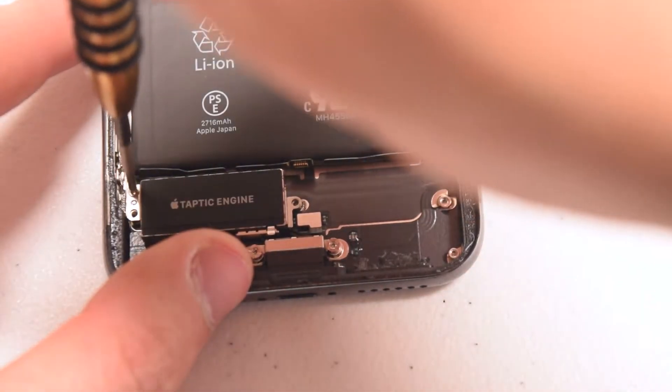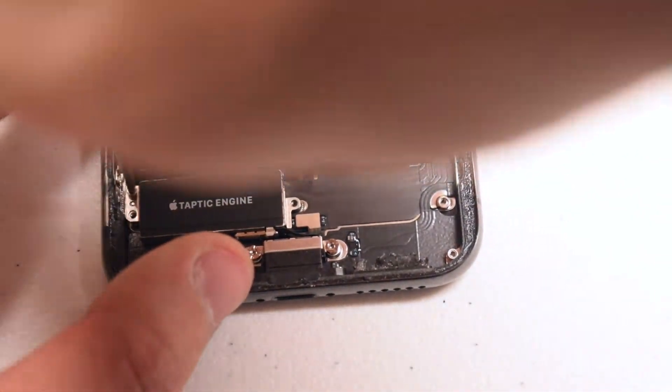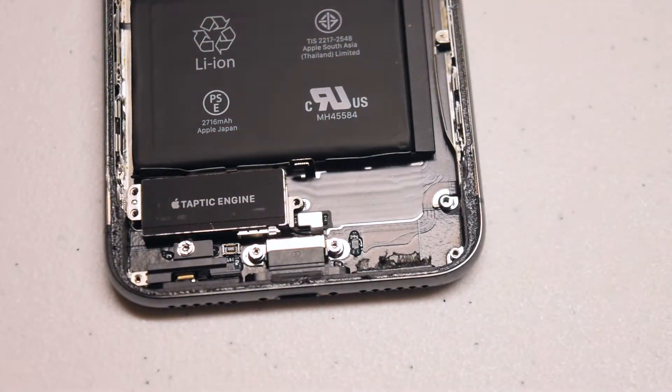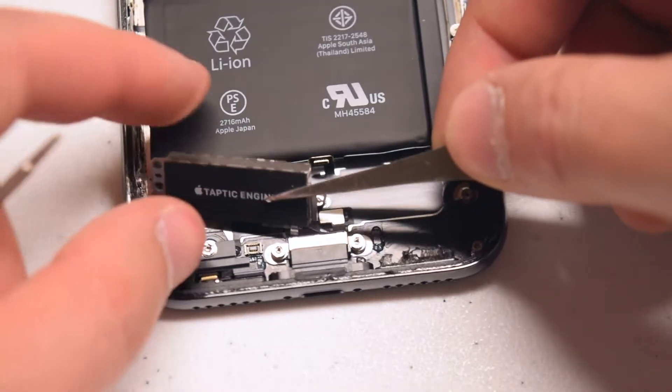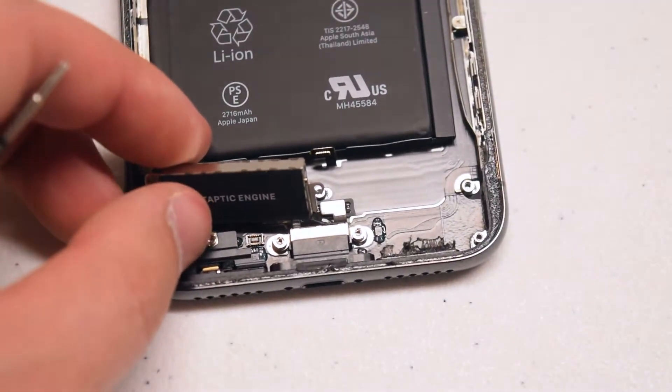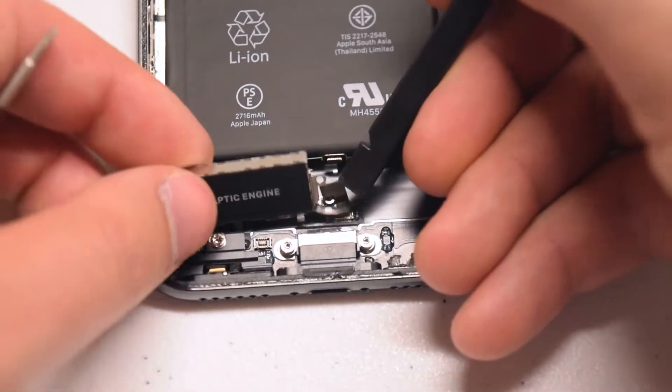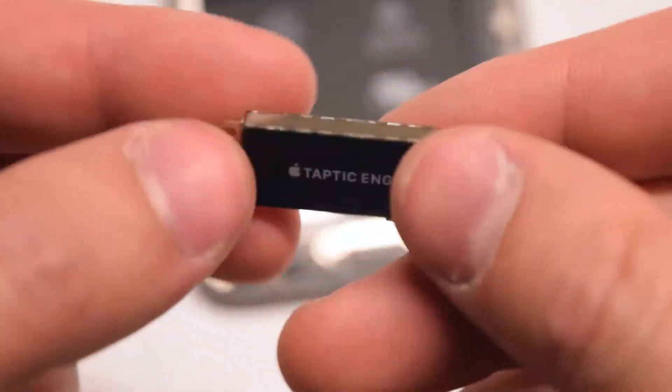Lastly, remove the Phillips head screw that is securing the Taptic engine in place. Now go ahead and lift up the Taptic engine and disconnect it from the phone. Here's what it looks like.